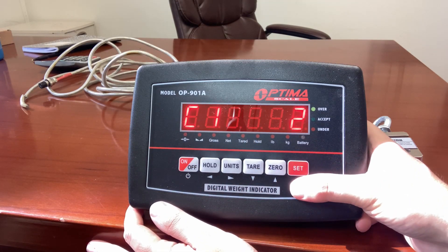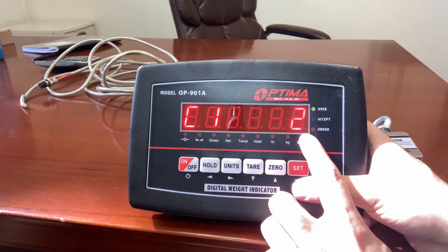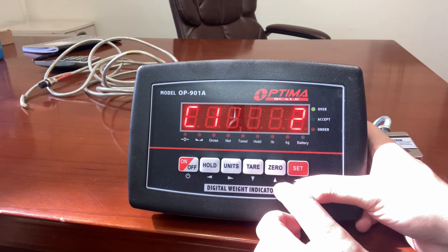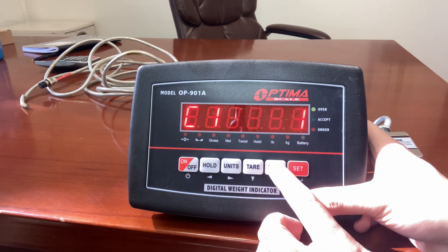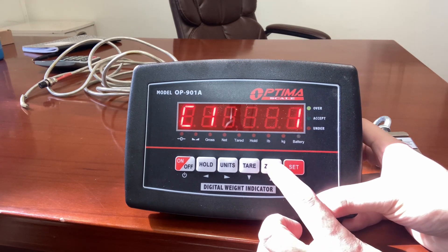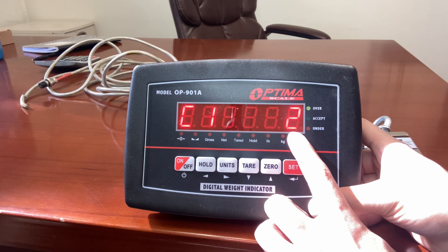Press set. This is set to C1 with a 2 on the right side. The 2 signifies that it's going to be in pounds. For most of our customers, pounds is what they're going to be weighing. You can move it up or down by pressing the zero button — 1 for kilograms. If you're outside the US, you'll keep it at one, but for most of our American customers, two should be fine.